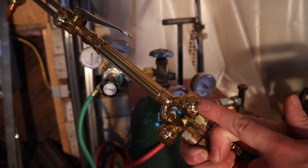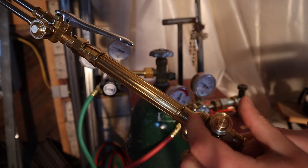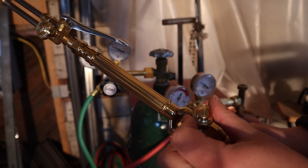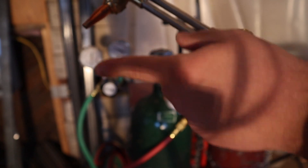Next I'm going to turn the oxygen valve that's next to the acetylene valve all the way open, and I'm going to use the oxygen valve up here as the tuning for the torch.